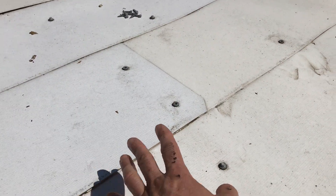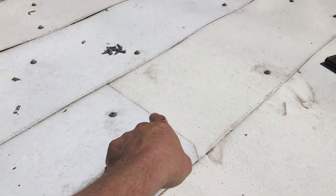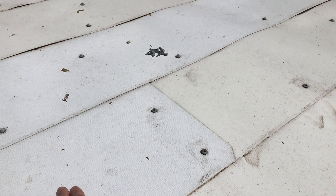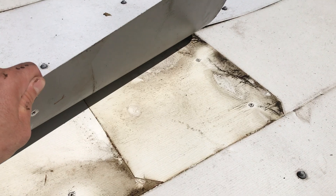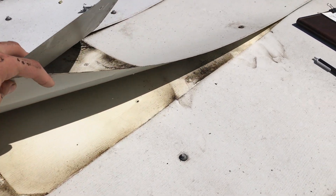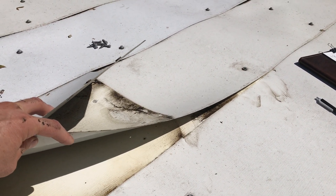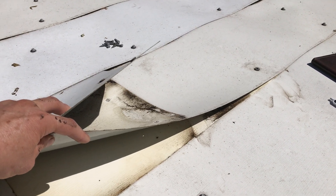Here we have a seam where two panels come together, overlapped by about a foot. The question is how far over does the water come on each side. It's about a foot here, and when I lift this one up it's about a foot over there too. We have an overlap of 12 inches, so that's okay — it did not get to the roof. The roof is still protected, but that tells me how far over the water can go on a seam.